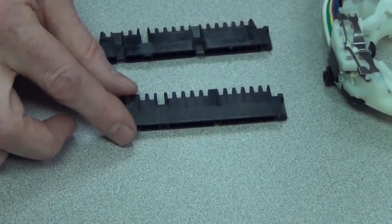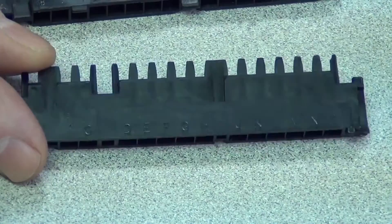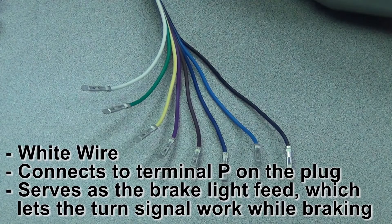If you look at the bottom of the plug, you can see there are some letters along the bottom there. Those letters correspond with each wire, and we're going to go through each one to show you where they go and what they do. Let's start with the white wire. The white wire goes into terminal P on the plug. That comes from the hot side of the brake light switch — you want the turn signals to override when you have your foot on the brake, so the guy behind you knows if you're turning left or right.